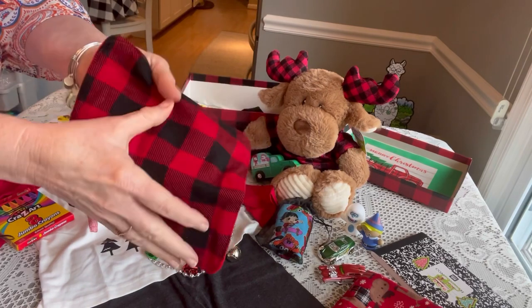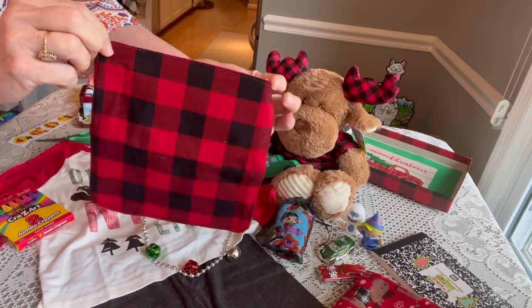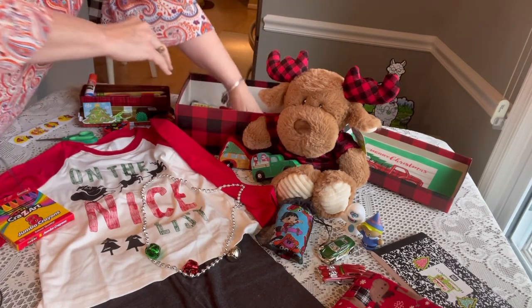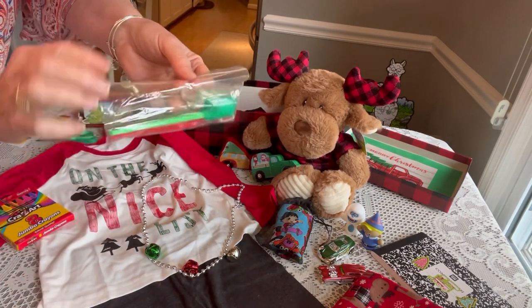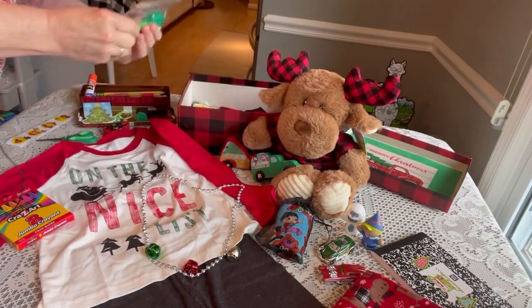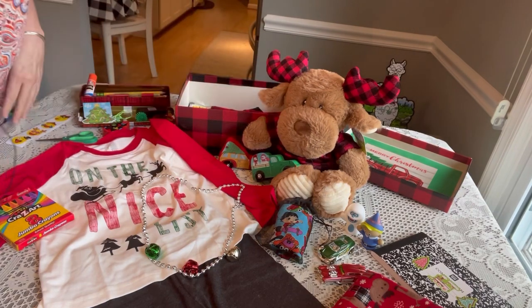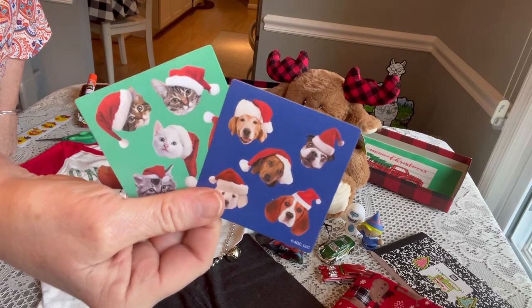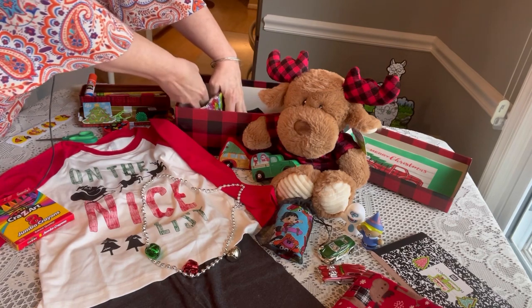I made him a washcloth — a buffalo plaid washcloth for each box. This was inspired by Trey from Love for OCC. She makes washcloths and that inspired me to do this also. It's nice and flat so we're going to tuck that on the bottom. I'm going to sneak in his toothbrushes — a green and red toothbrush in a plastic baggie with a cap on it. Also two more sets of stickers — little dogs and little cats with Santa hats.